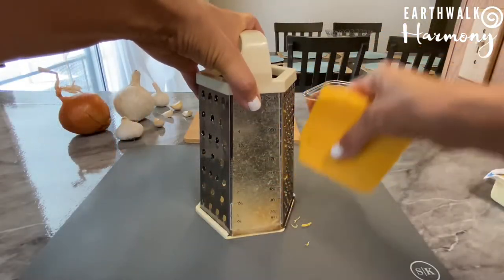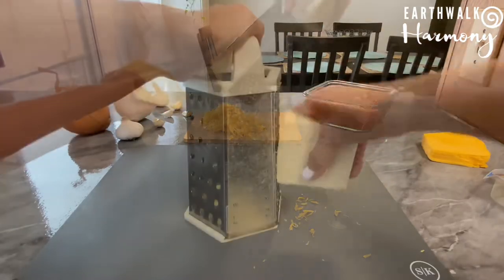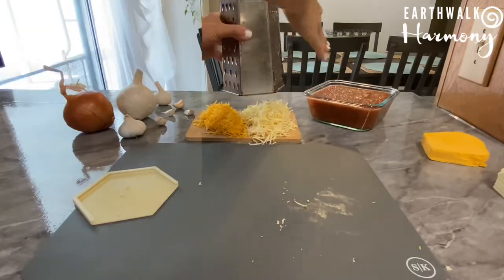Now I'm gonna grate the vegan cheeses. I know it's sold already shredded, but I wanted to use a finer shred, so sometimes I just buy it like this in a block and grate it myself.